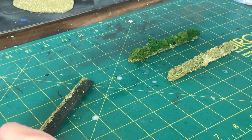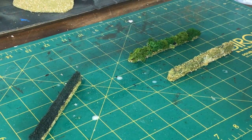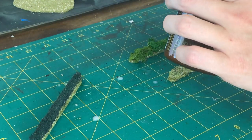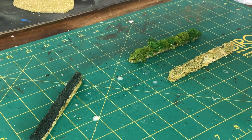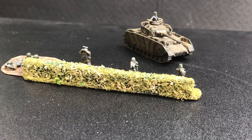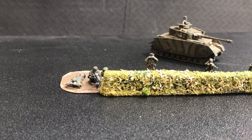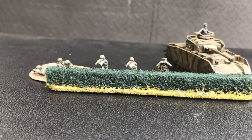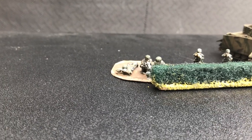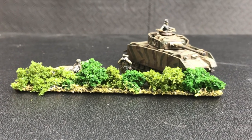If you get everything ready beforehand, all of the methods could probably be completed in 10 minutes apart from the drying time. It's very quick and easy, so you can quite quickly in an hour or so in front of the TV have more hedges than you could ever need. Here we have the finished products when they're dry. If you've got just one scale, make them for that scale. If you've got multiple scales, the bracketing method — finding the middle and going off of that — works well, at least for me.